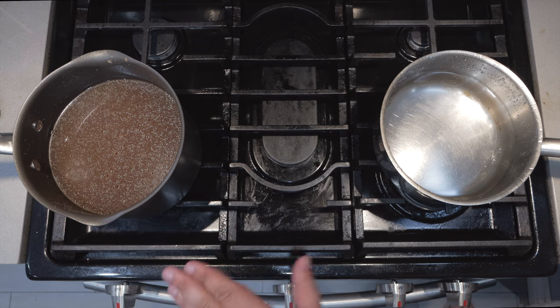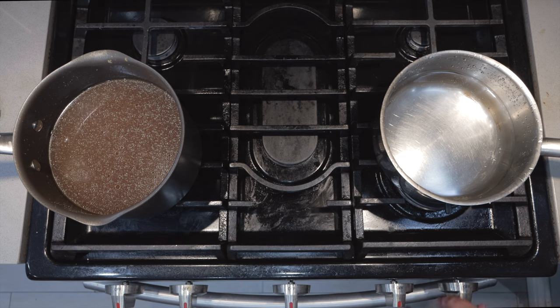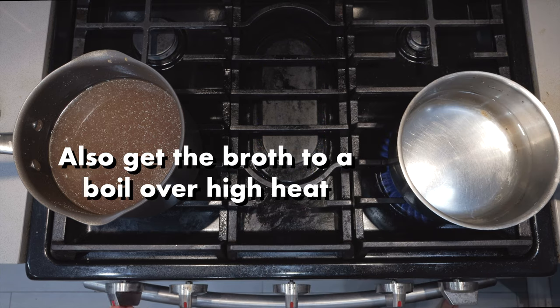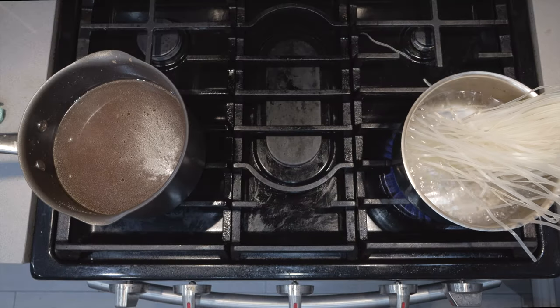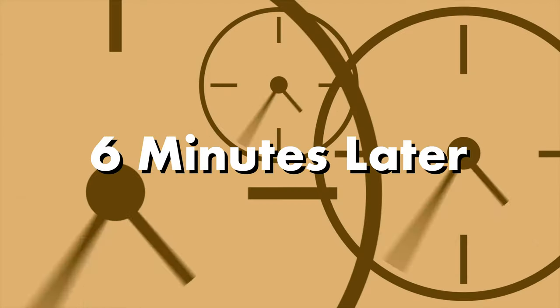Here we are back at the stove. I've got a pot full of water and a pot full of our pho broth. Set the pot of water to boil. The water has come to a boil — now let's add six ounces of rice noodles. I'd grab a bigger pot but I already used it to boil the bones. Let it cook for six to eight minutes, then transfer the noodles into a serving bowl.